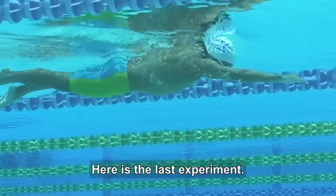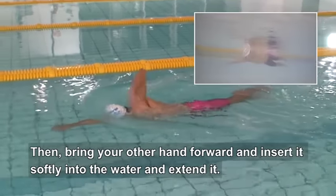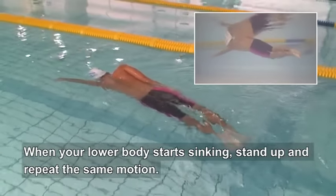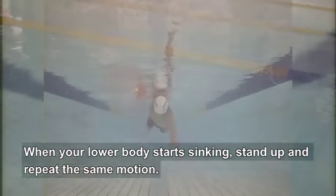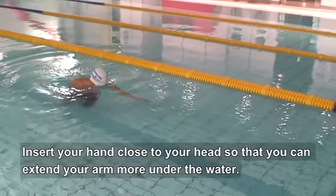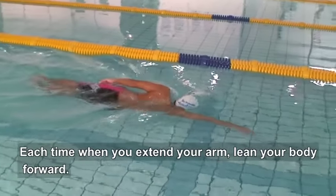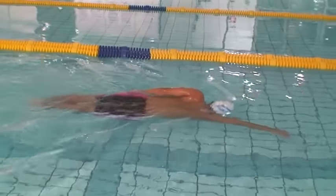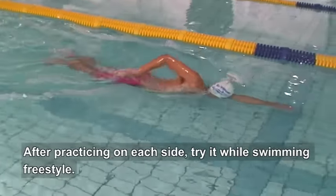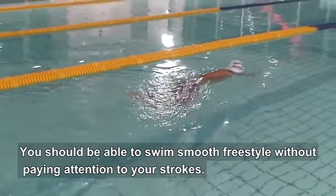Here is the last experiment. Push off the floor with one arm extended, then bring your other hand forward and insert it softly into the water and extend it. When your lower body starts sinking, stand up and repeat the same motion. Don't kick — just use the momentum from pushing off the floor. Insert your hand close to your head so that you can extend your arm more under the water. Each time you extend your arm, lean your body forward. After practicing on each side, try it while swimming freestyle. You should be able to swim smooth freestyle without paying attention to your strokes.